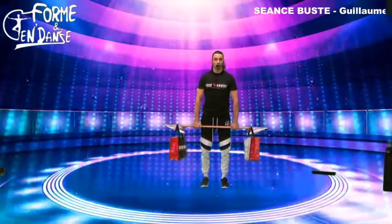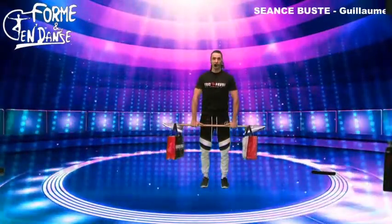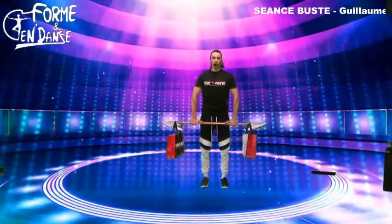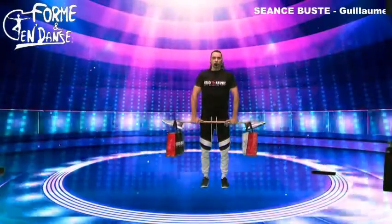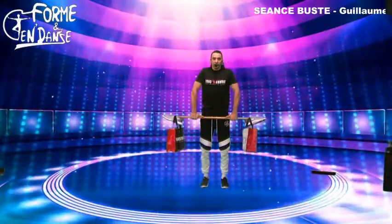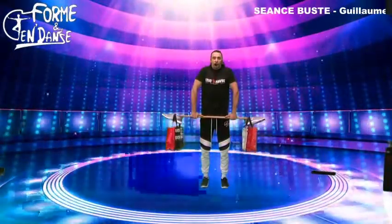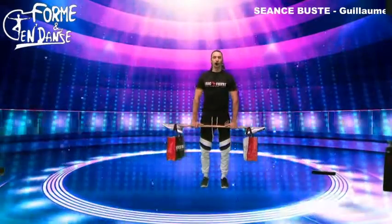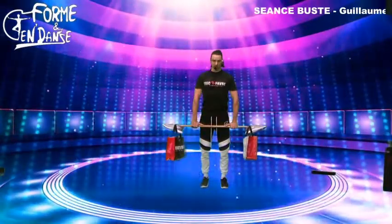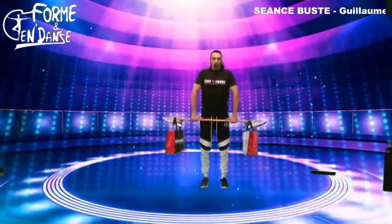Vous attrapez votre balai, vous écartez les bras largeur épaule. On va tirer les épaules vers le haut et redescendre les bras le long du corps. Je tire mes épaules vers mes oreilles en inspirant, je redescends les bras le long du corps en soufflant. Premier exercice : le shrug. J'inspire, je tire les épaules vers le plafond. J'expire, je redescends mes épaules. Les abdos bien serrés, les jambes pliées, les bras sont tendus. On fait glisser la barre le long des cuisses. On reste en haut trois petits temps, puis on descend encore une fois. On passe à deux séries de sept.